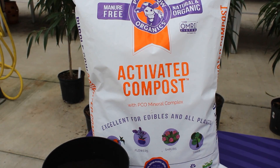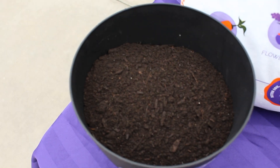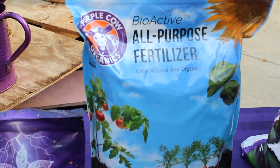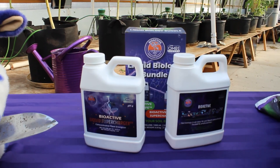If you have space, you can add the activated compost — if you're looking for a slow release, it will feed the plant all the way through its life cycle. They also have a fertilizer option. This mix works fantastically well with their liquid and soluble products, including the Bioactive Supercharger and the Bioactive Bloom. So if you're growing a vegetable in a pot or container, definitely look at this mix.